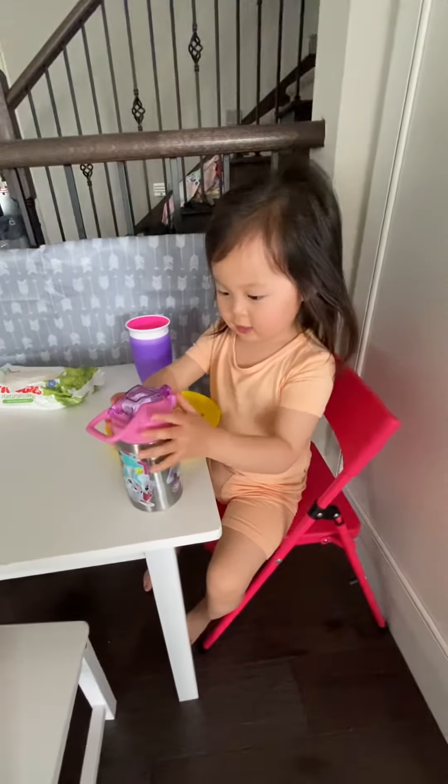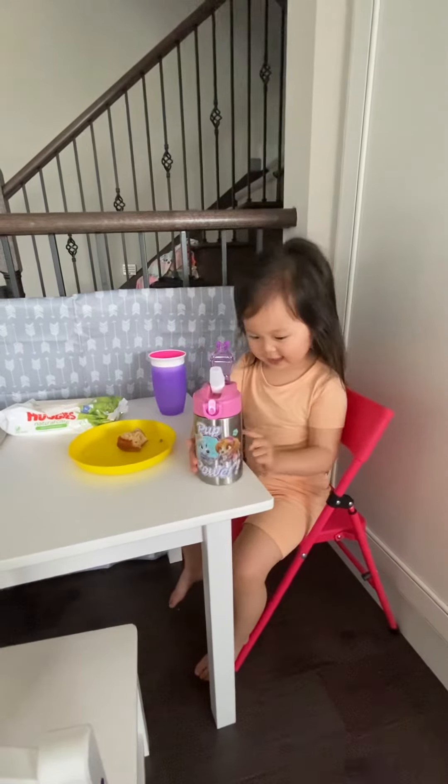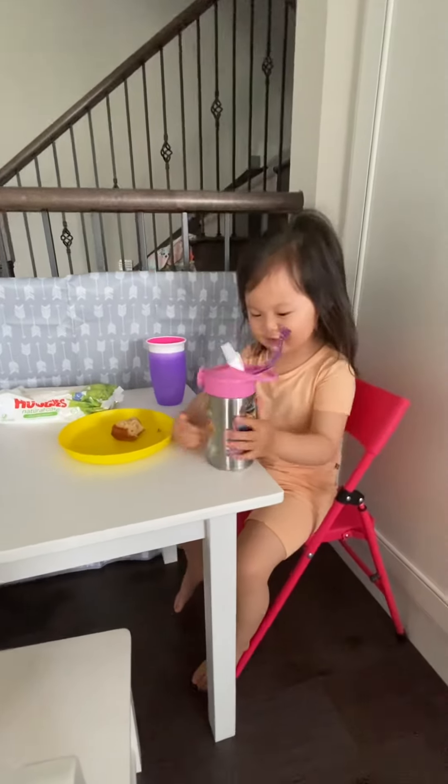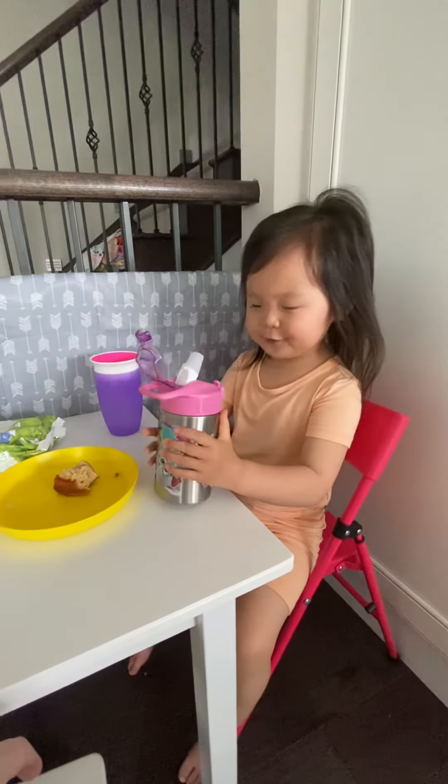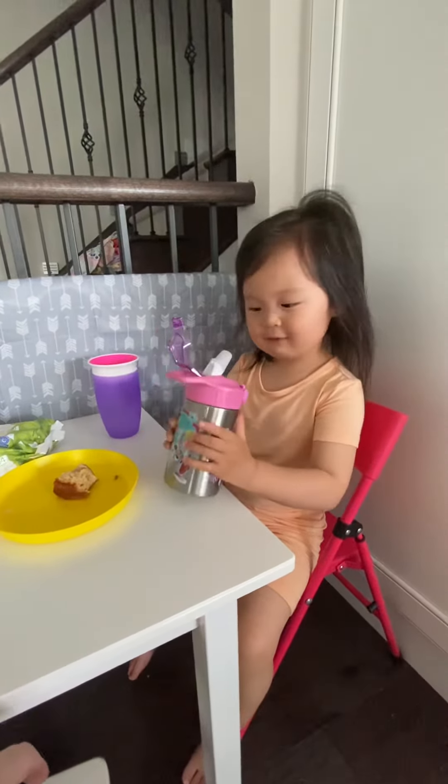It doesn't have a taste inside. Wow. Is it new? It's new because you're the one who broke it. Yeah, because it's turning yellow. Your straw is turning yellow. Mommy, I have my new water.